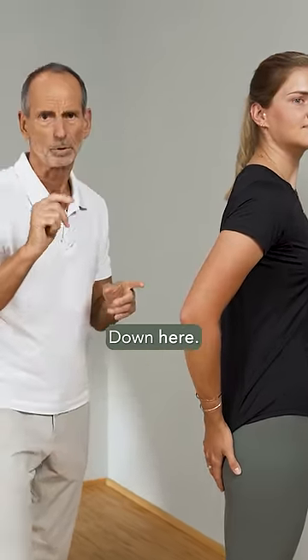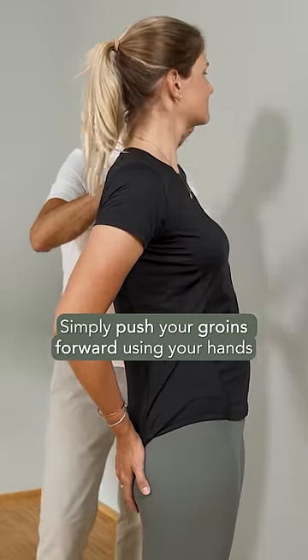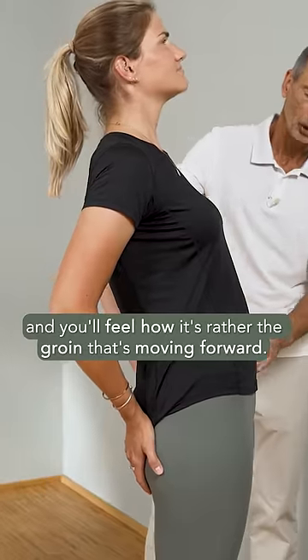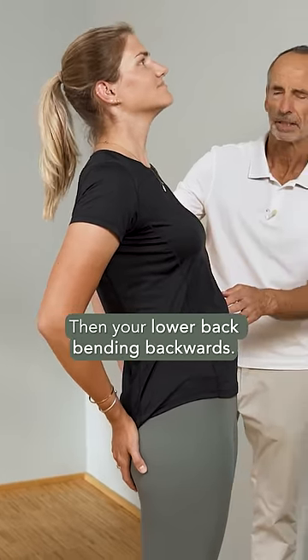Not up here, down here. Simply push your groins forward using your hands and you'll feel how it's rather the groin that's moving forward than your lower back bending backwards.